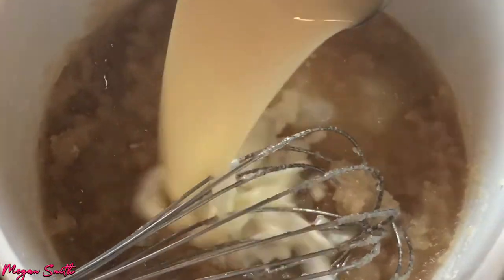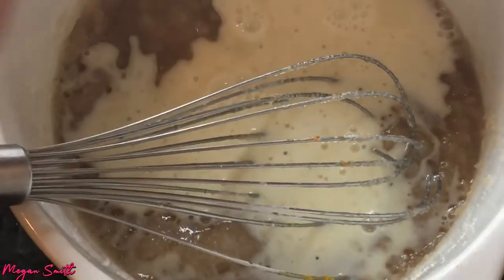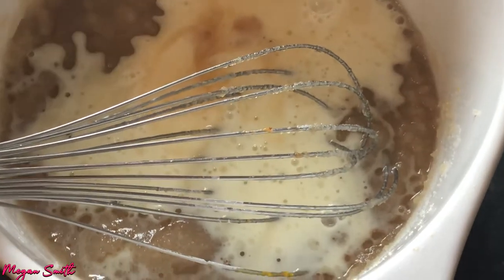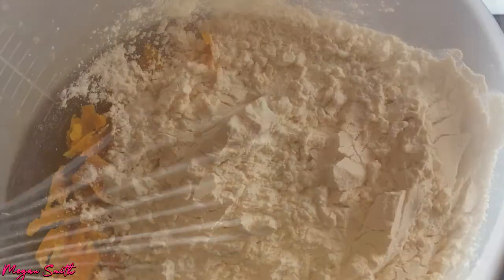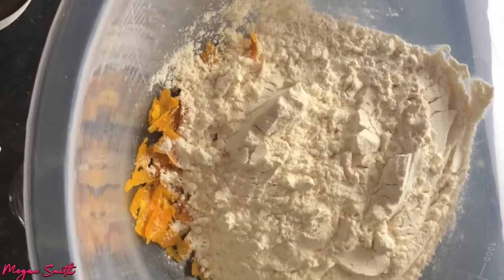Now I'm going to put in the oat milk and half a teaspoon of vanilla extract, and then I'm gonna whisk all of this together in this bowl. Once this is done, we leave it to the side and put some other ingredients in another bowl. As you can see there is some orange zest in there and the flour.